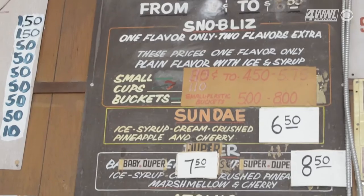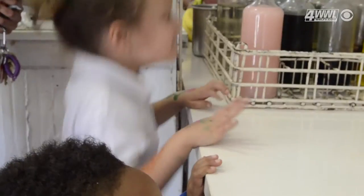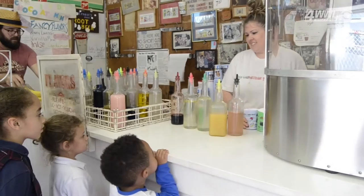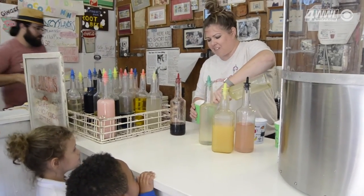After he figured out it would work and work pretty well, my grandmother said it was too good to leave at home. So she started making snowballs on her front porch and selling them for two pennies. The going rate at the time was one cent, and people would ask why her snowball was so expensive. She said it was because her product was better — because it wasn't touched by hand.